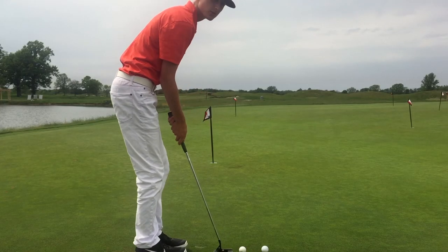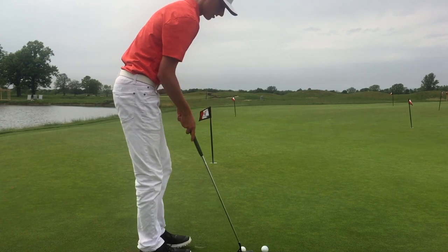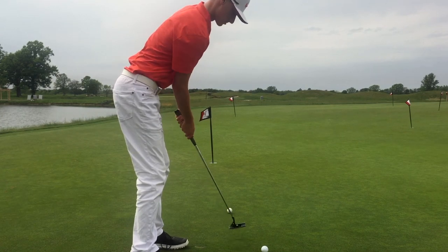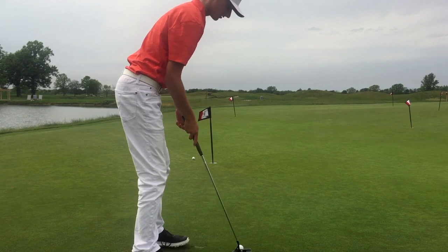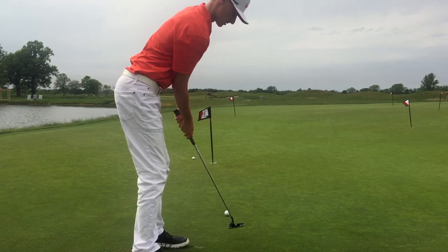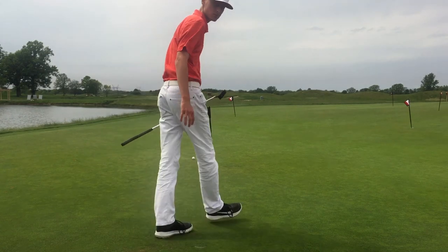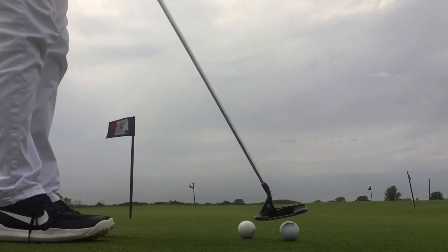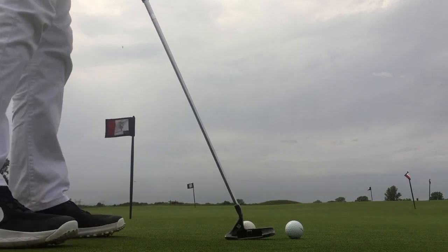First I'm going to hit a few putts with these, just seeing how soft they feel. Generally I prefer a softer feel. First up with the TP Black — it's pretty firm. I'll hit a few more. I'm going to hit a couple of about 30-footers with these just so you can see the differences in sound. Here's the TP Black.